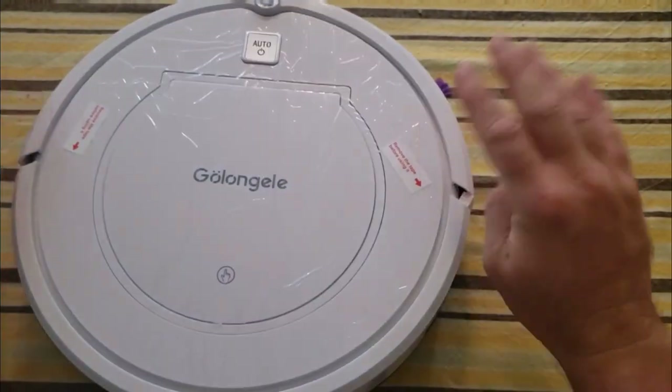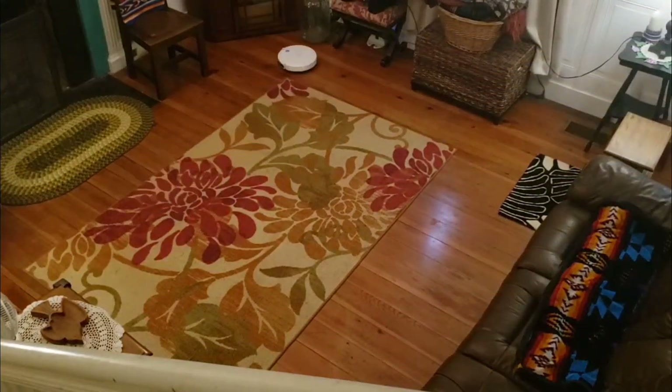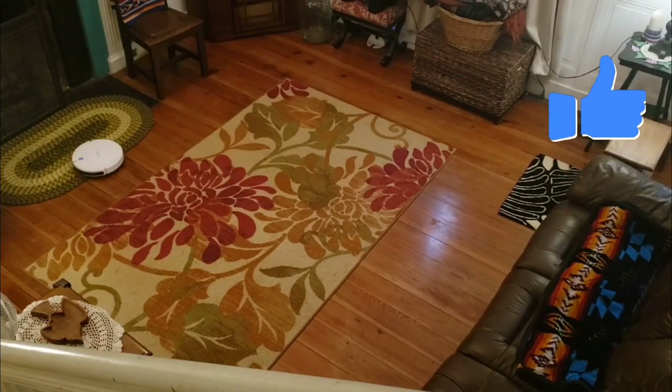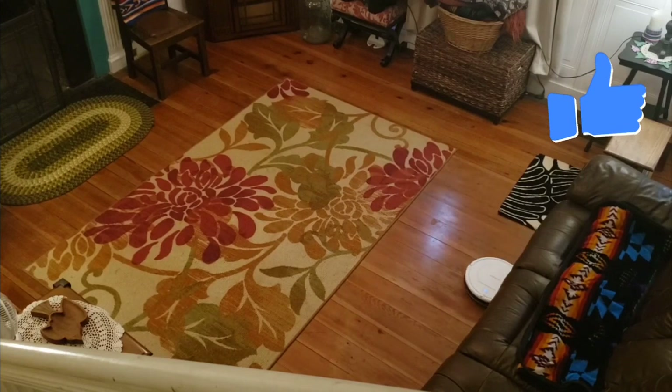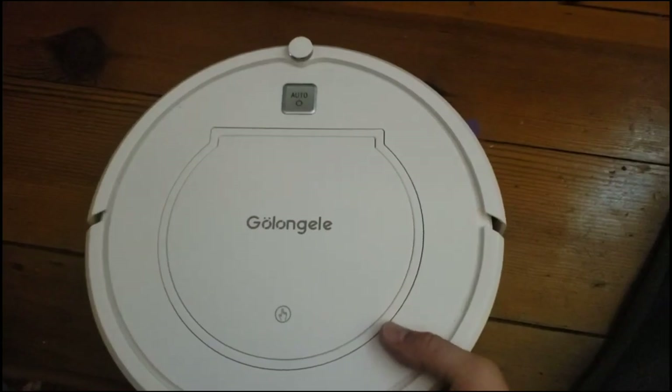I'm going to let this thing run every day for a month just to see how it does. I just wanted to show you what it looked like over a period of time. This video actually took 20 minutes to film on this time-lapse. It's on the auto setting, so it goes all over the room in random formation. The cool thing is it really does get to every part of the floor and leaves it completely clean.